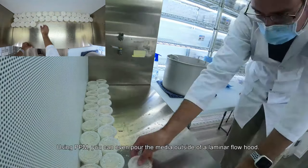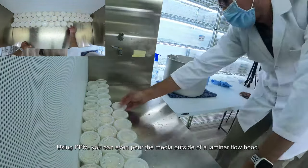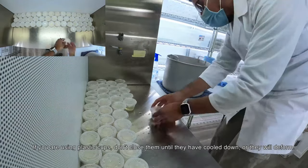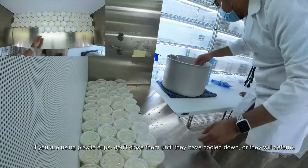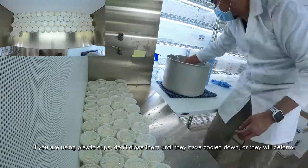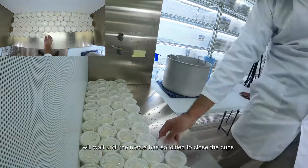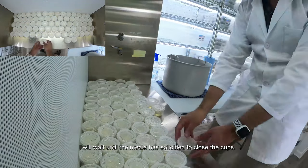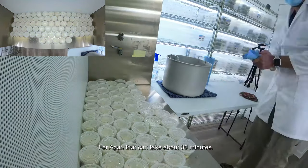Using PPM, you can even pour the media outside of a laminar flow hood. If you are using plastic cups, don't close them until they have cooled down or they will deform. I will wait until the media has solidified to close the cups — for agar that can take about 30 minutes.